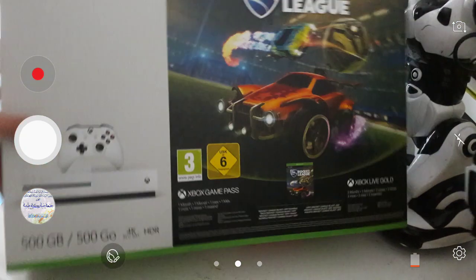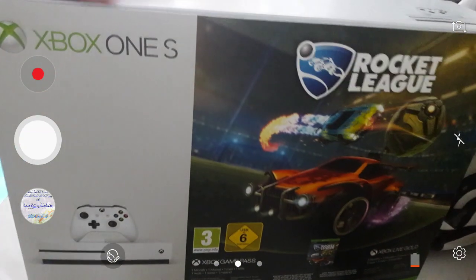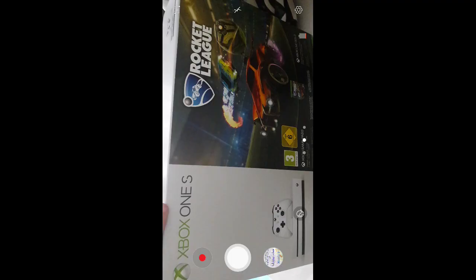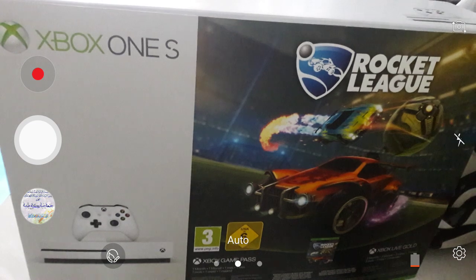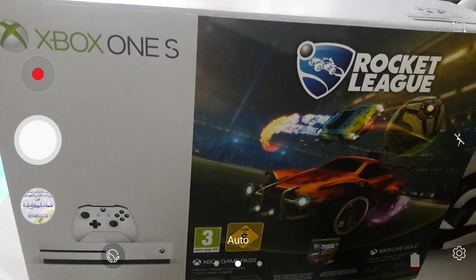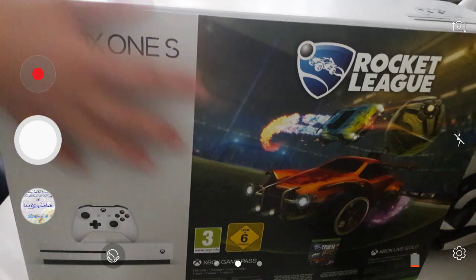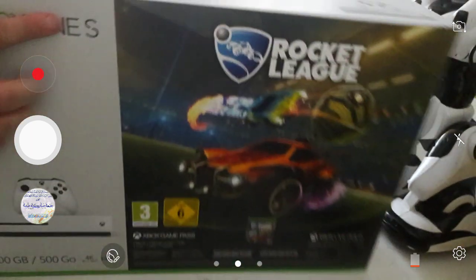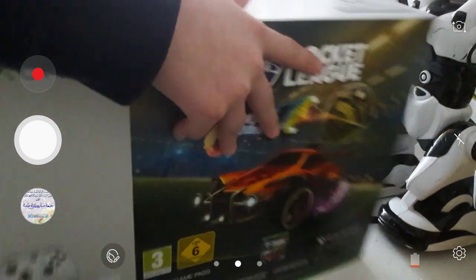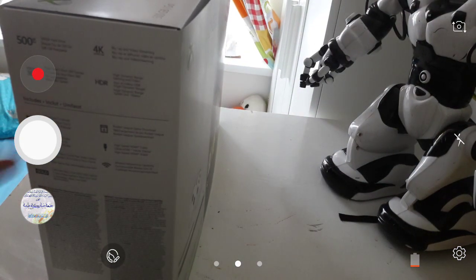It's 500 gigabytes, 4K HDR. You can't play games that are 4K, but you can play HDR. If you get a USB for pictures, you can play 4K games on it. In here you've got a picture, you've got the Xbox One S right there. At the back, the same thing — Microsoft right there — and some more things that come with it.